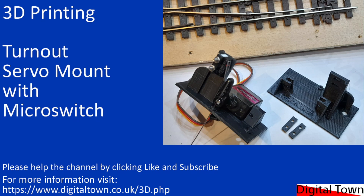Welcome to this video on how to print and build the turnout servo mount with microswitch. This is a pretty simple method to control your turnouts, or points as we say in the UK.